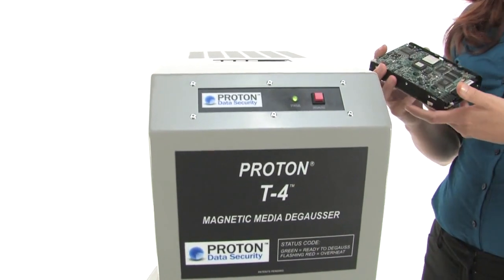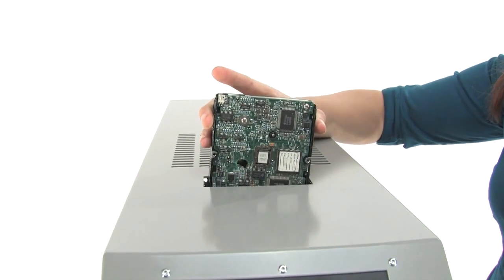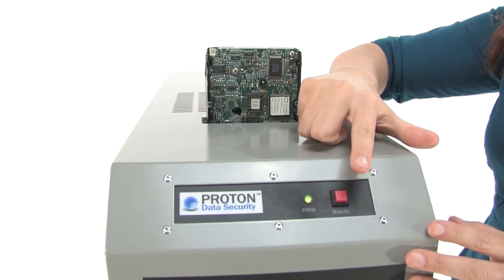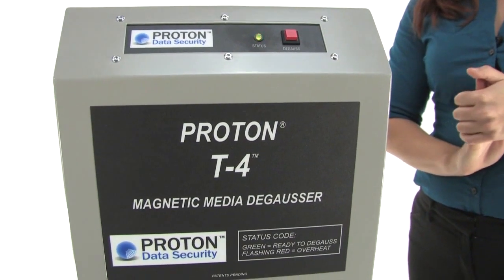It's automatic, lightweight and simple to use. You can put it on the table or the floor and I'll show you exactly how it works right now. We're going to put our hard drive in. This green light means we're at full strength, otherwise it won't be green, and we are ready to degauss. Press that red button — it's going to drop in and begin to work its magic.